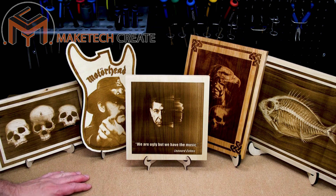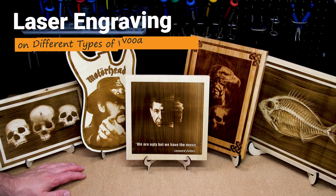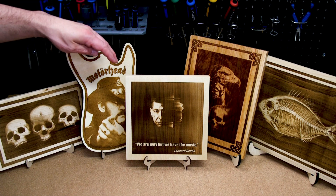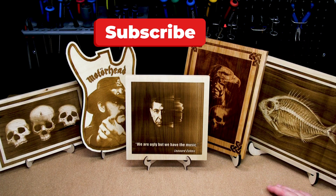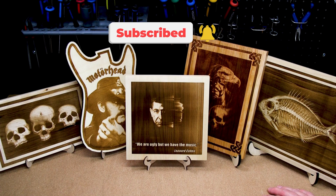Hello everyone and welcome to Maytech. Today we're going to look at laser engraving on different types of wood. We'll be testing out some soft maple, some Baltic birch plywood, some basswood, some poplar board, and a piece of cherry wood. Please make sure to subscribe to the channel if you haven't done so already. All right, let's jump into this.